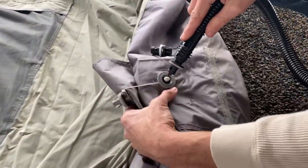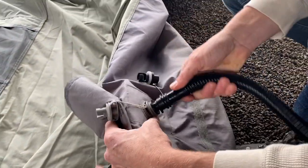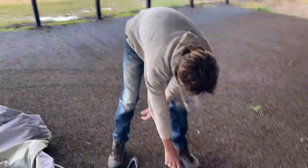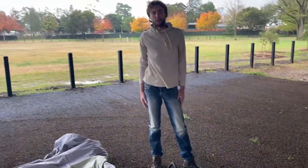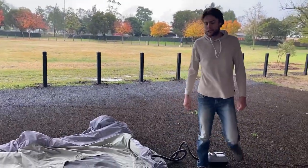Simply put your connection in and twist. Turn the on button on the pump. And that's the extent of the work that we've got to do — we're just waiting for it to inflate.